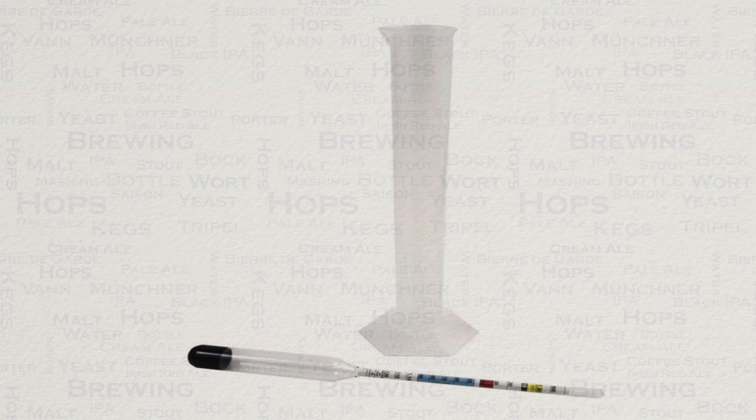Be sure that when you pick up one of these you also pick up a trial jar. This can be seen on the screen right now above the hydrometer itself. An important thing to understand with a hydrometer is that it will only give you an accurate reading when the liquid in the trial jar is 20 degrees C.